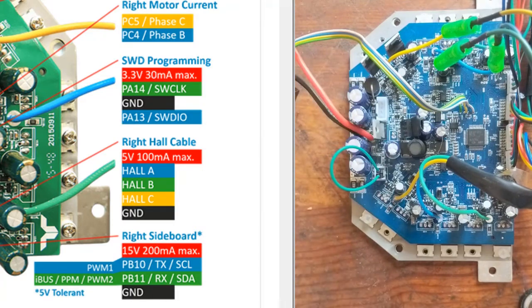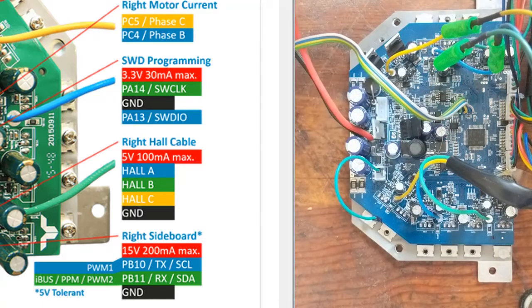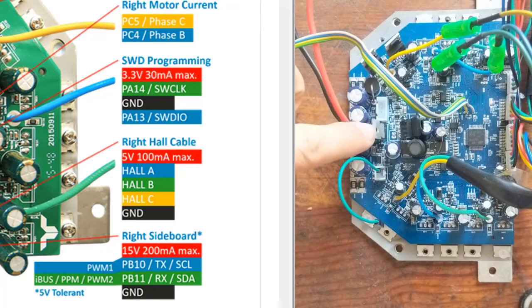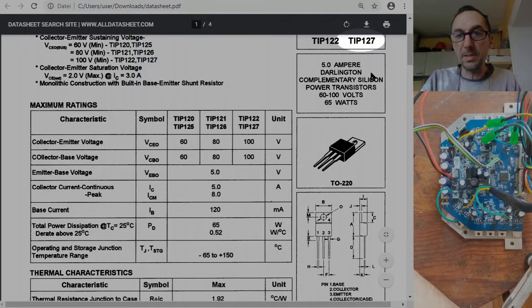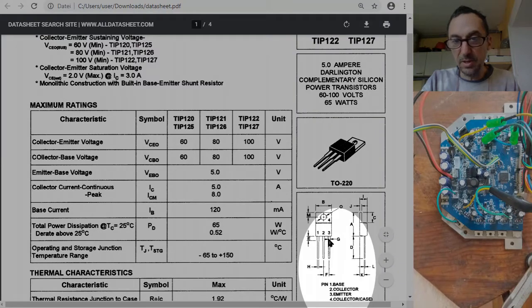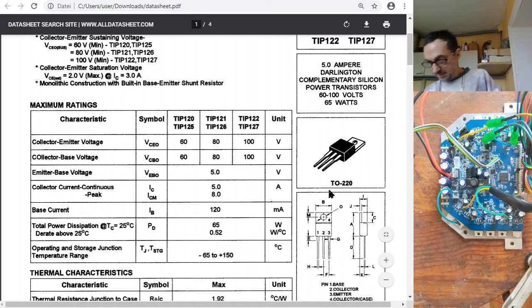Some controllers, if you power them on, the board comes to life already. That's because the first Darlington transistor on this board already has a short circuit. This is the TIP127, and the first space and the second, pins two and three — collector and emitter — have a short.